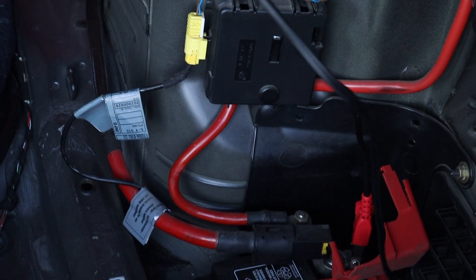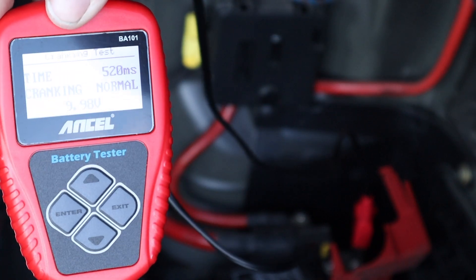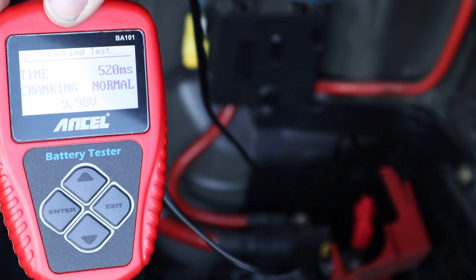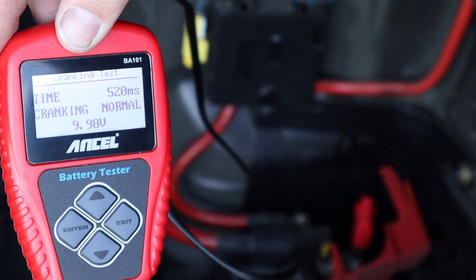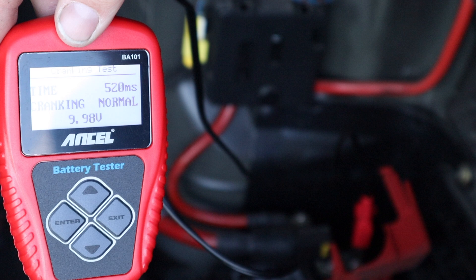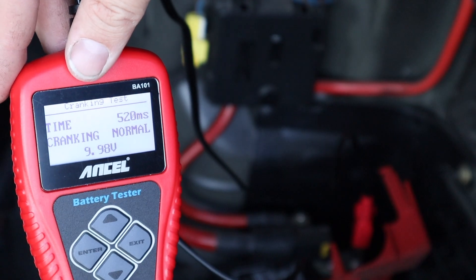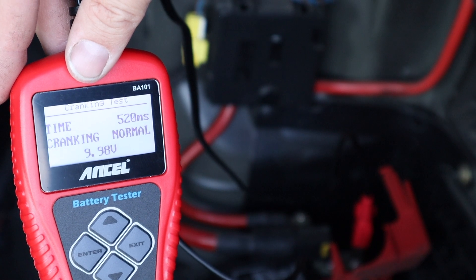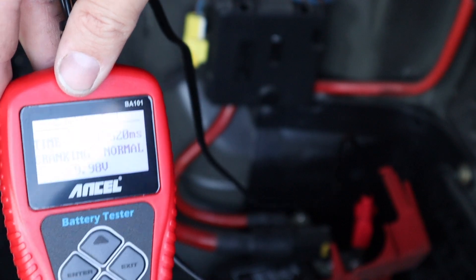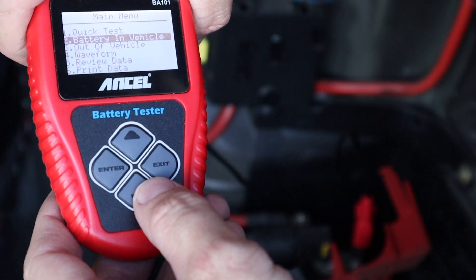I started the car, let it run for just a couple seconds, came back, and it gave us a result: Time 520 milliseconds, cranking normal, 9.98 volts. I'll be honest, I don't know exactly what voltage it's supposed to sit at while cranking, but the car started right up. I was a little worried because this car is a race car with a fuel cell, so the fuel pump is separate and it uses electricity slightly differently to start than a standard vehicle. Cranking normal — looks good.